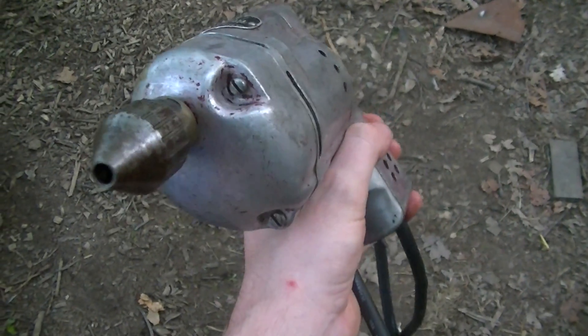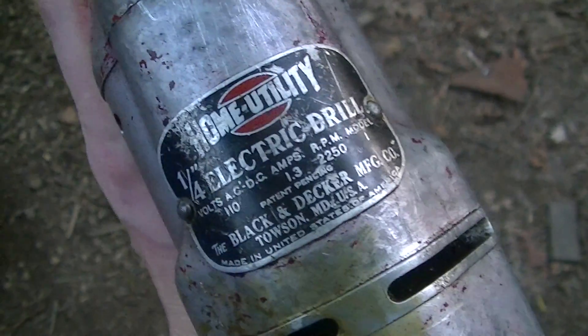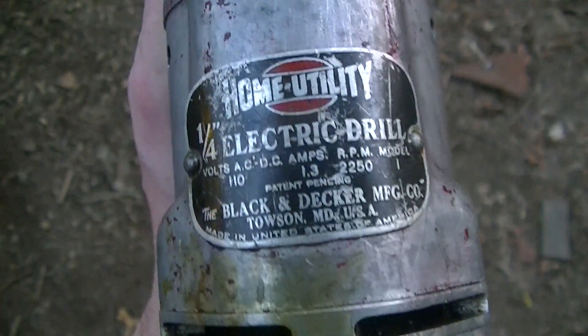Just a simple restoration project I did, took probably just a couple of minutes. It really just consisted of replacing the grease in the gear box of this drill.